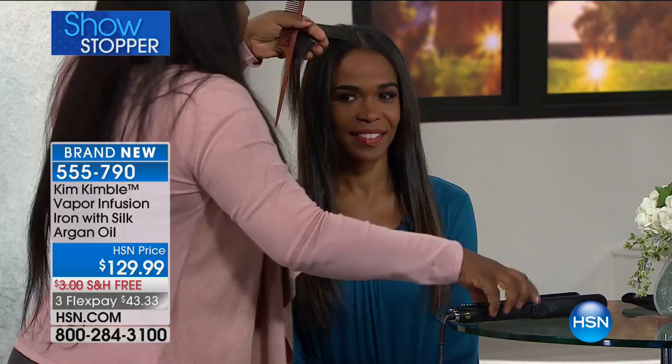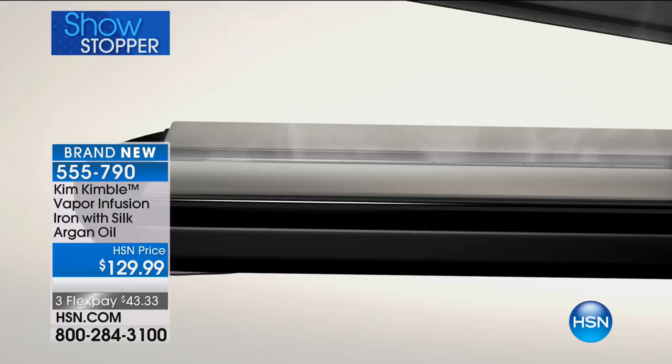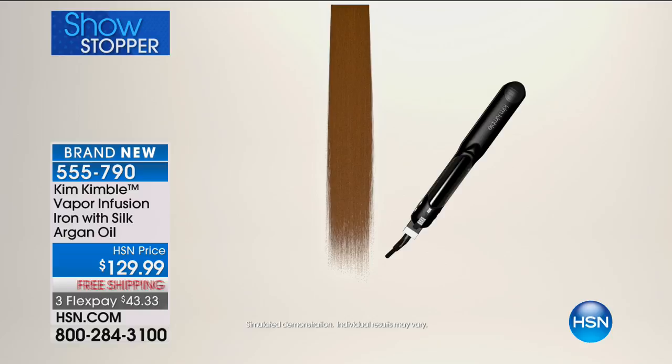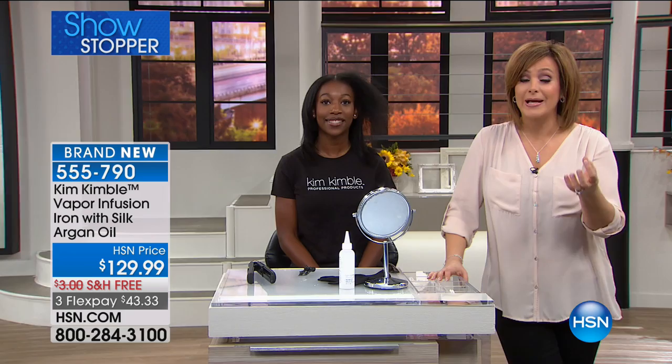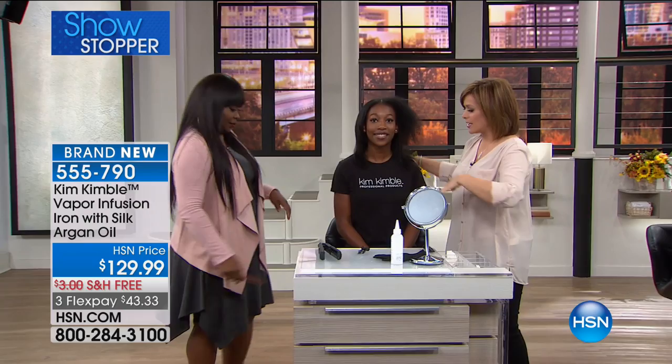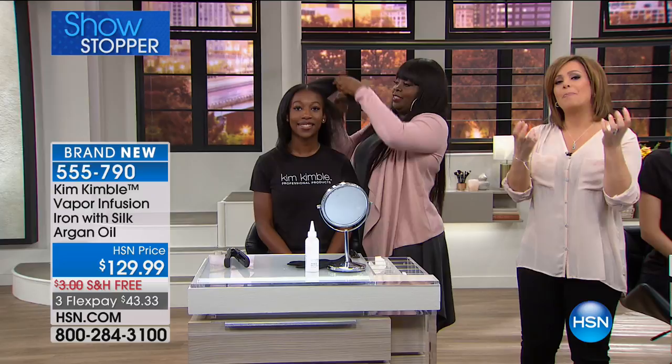Let's talk about what makes this iron completely different and why you trust it with all your celebrity clients and salon clients as well. It's a refillable chamber, and you're getting two of those cartridges included. You infuse that lightweight formulation in there and it's going to give you that vapor. It's not frying your hair or drying your hair — it's infusing your hair with that beautiful vapor to seal in the shine. If you're looking at your hair right now and saying, I need some TLC but I still need to style my hair, I can't stop using the heat tools — try this. It's $43 on a credit card and it's going to be the best flat iron you've ever owned.